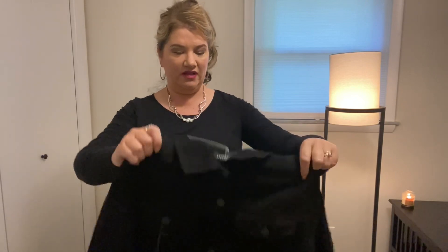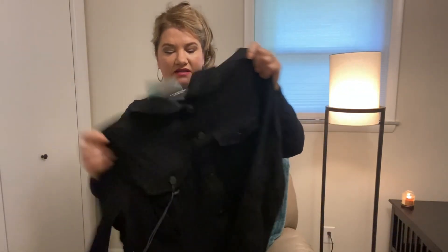And this is also from the Liverpool brand — a black jacket. I love this. I already love it. I'm probably going to get everything.